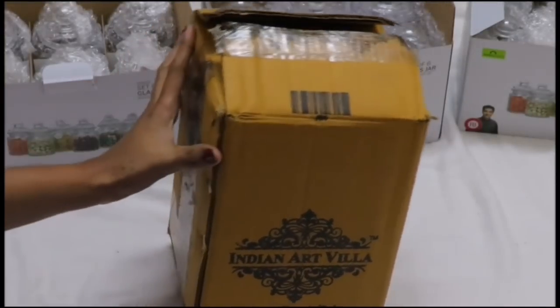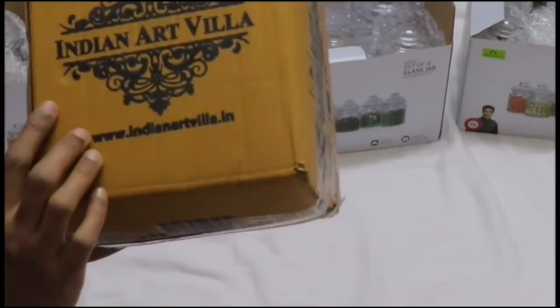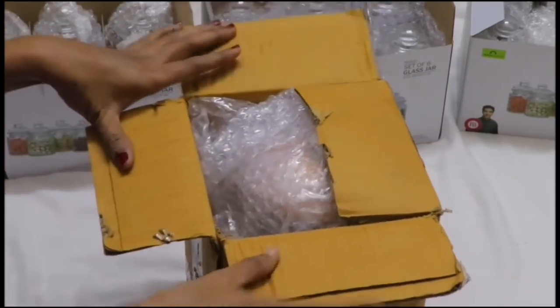There are a number of winners. I am going to add a copper jug. This is a brand called Indian Art Villa. There are copper items.